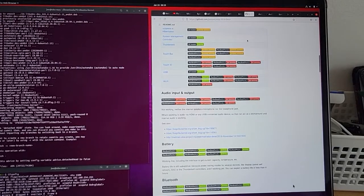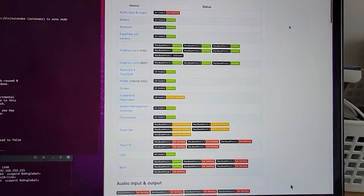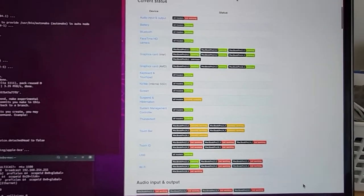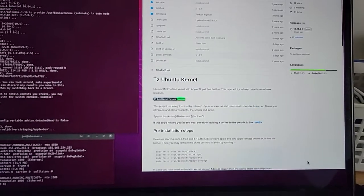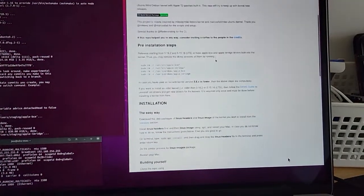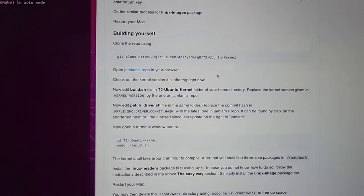These are the driver support pages from the T2 Linux website. It's an open source community. The process involves getting the repo from the T2 website.